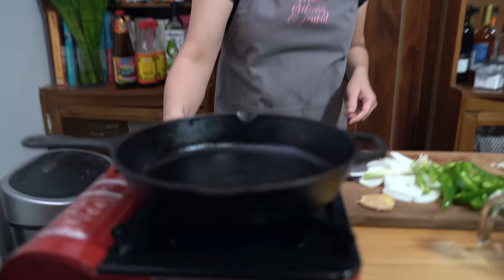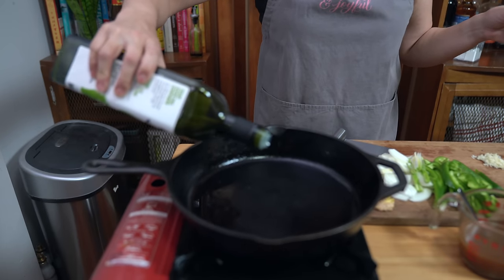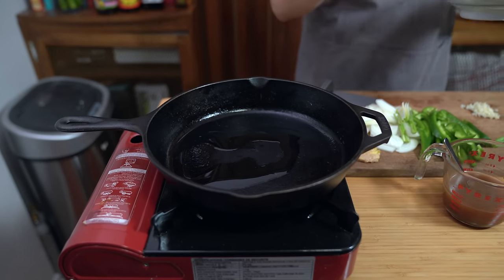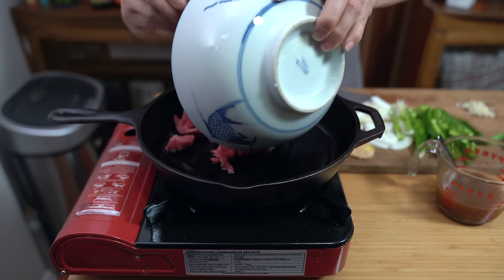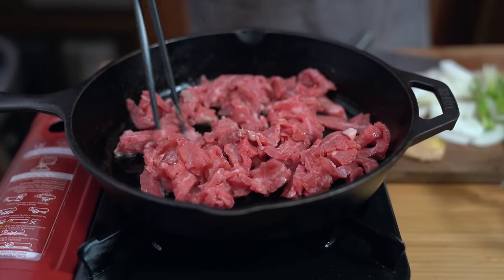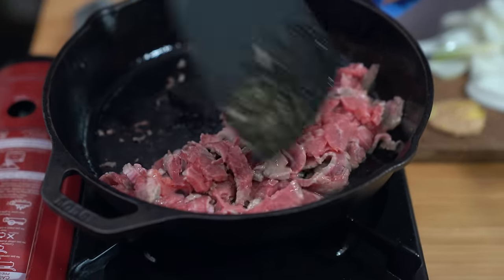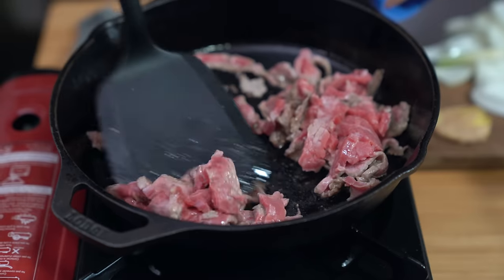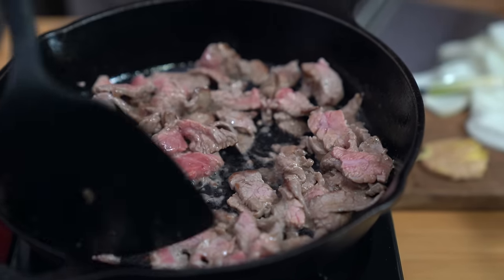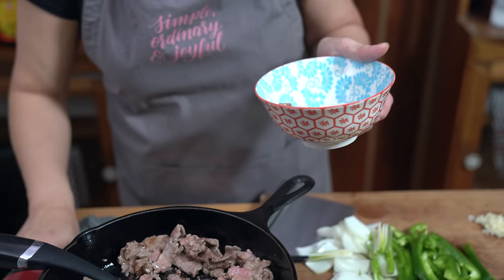Using the same frying pan, turn it up to medium-high and we're going to get started with our beef. Adding a little bit of oil — there's a little bit already in there but add another tablespoon or so. Add the beef and let it sear for about a minute before moving it around. Once it's about 80% cooked through we're going to remove it and get our veggies going.